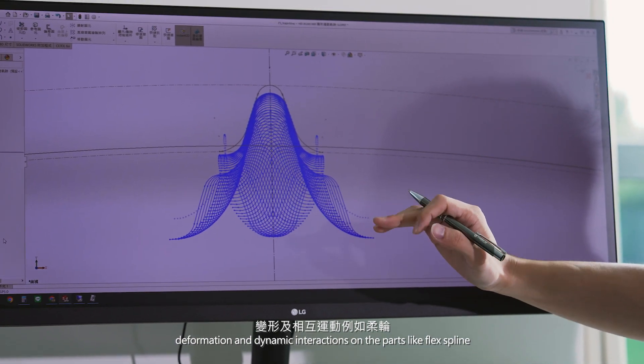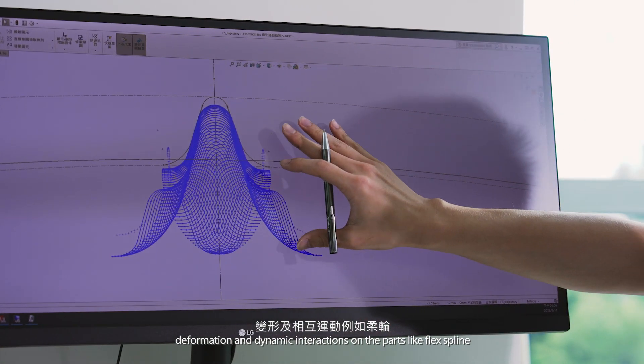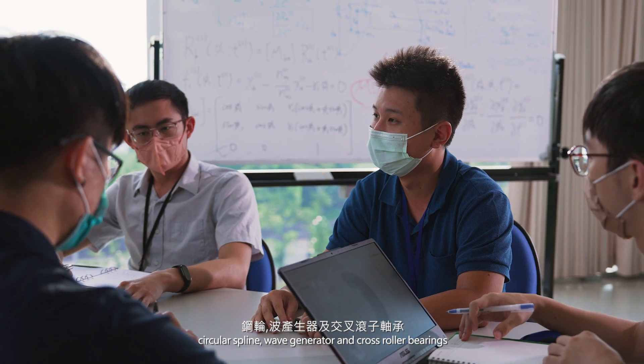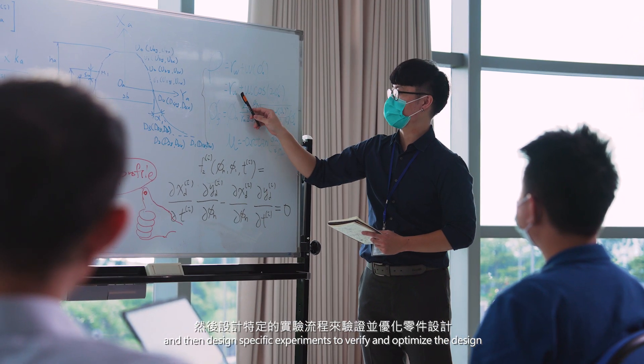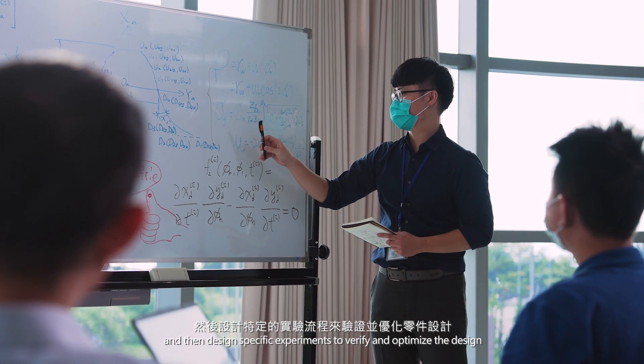deformation and dynamic interactions on parts like flex spline, circular spline, wave generator, and cross roller bearings. Those are very important parts, and we then design specific experiments to verify and optimize the design.